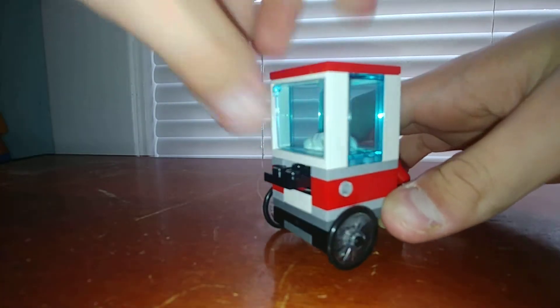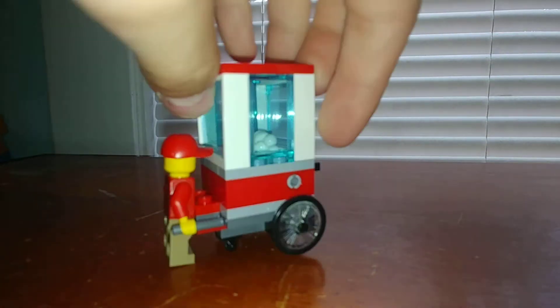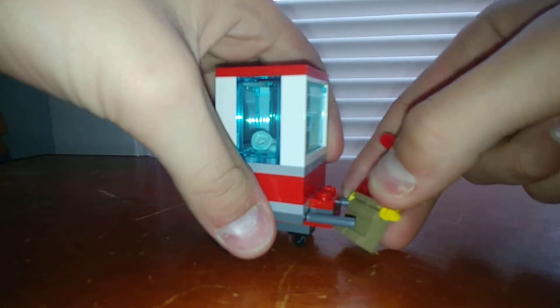You can open the windows if you want. But besides that, it's just a neat little feature. Overall, the cart looks really nice. The Technic pins are kind of odd looking, but they match the color scheme, kind of.